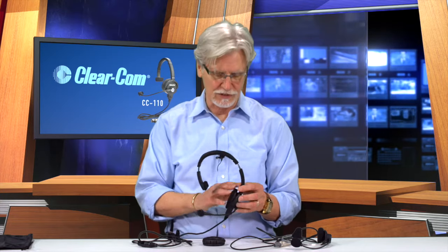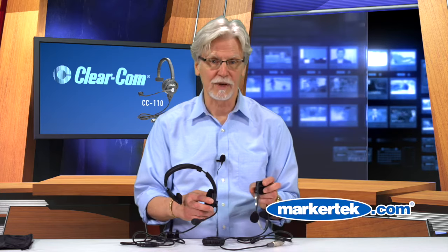So to sum up, we have the CC110, which is the single muff version, and a dual muff version. It's a premium lightweight headset with all component parts replaceable, a switch in the boom, and significantly improved microphone sound quality. The best news is we made it at a cost that is only $16 more than our existing lightweight headset, so it's quite a value. We encourage you to check it out, test it, and let us know what you think.